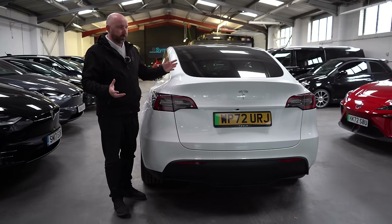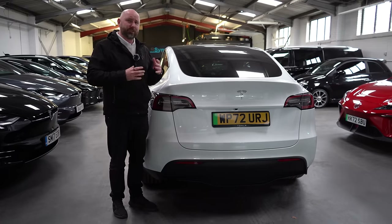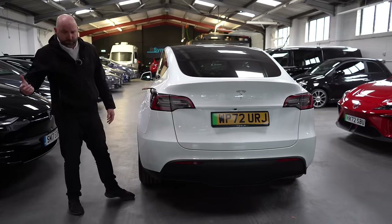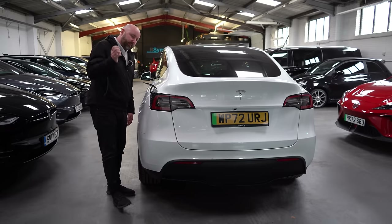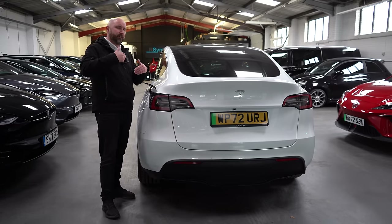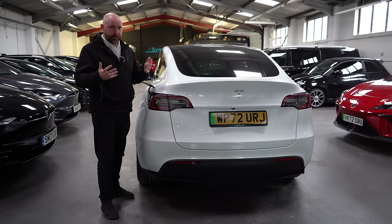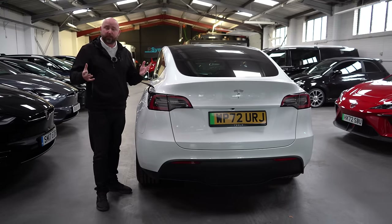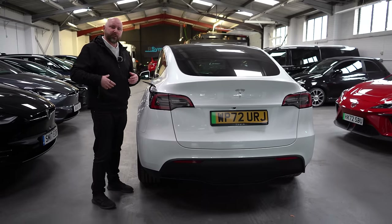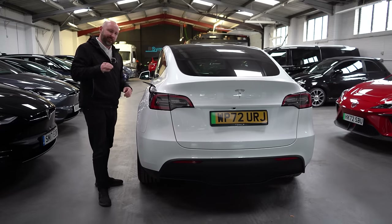One of the great advantages with Tesla is the Supercharger network — it's always expanding, charging is quick, and you don't need payment cards. You literally just turn up, plug in, and it starts charging. It charges you in the background through your Tesla account with your bank card details on file. Other electric cars can travel around the UK quite easily too, but there's nothing quite like just turning up, plugging in, and it just works — quickly and simply. That's one of the key Tesla advantages.